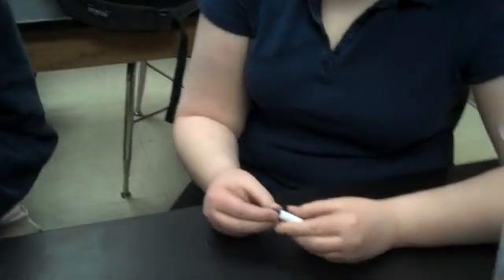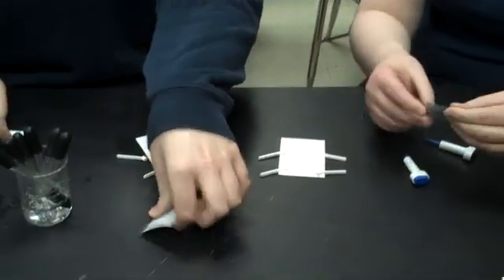Now we need to use the lancets to prick their finger to get a sample of blood. First, clean your finger with the alcohol prep pads.